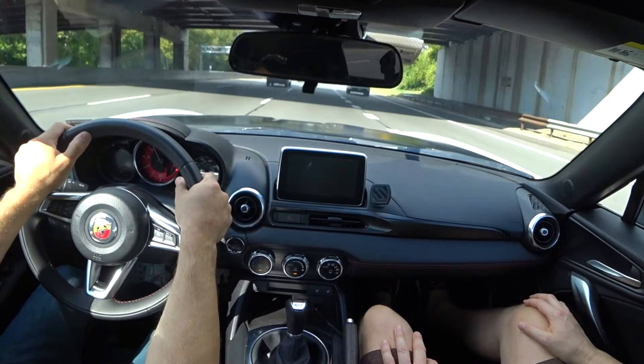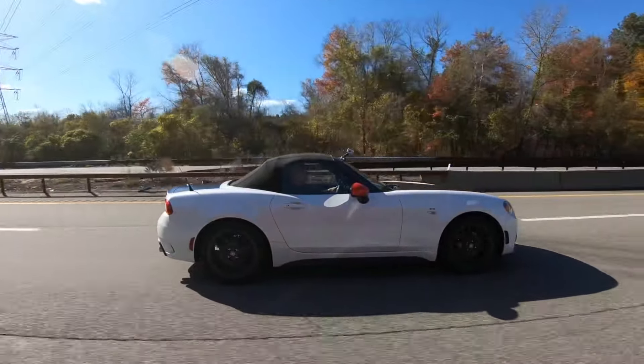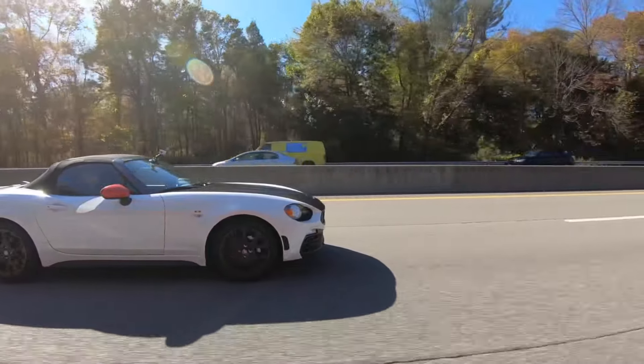Enough talking about the exterior and the features. Let's get in the car and talk about how this car drives — the chassis, the engine, the dynamics, the sound, and everything in between. We're going to get the camera set up right now, so come along for the drive.